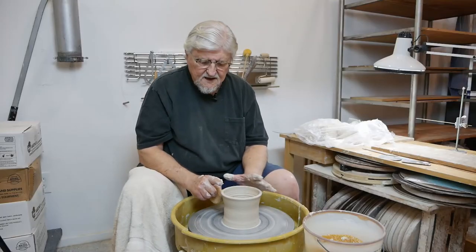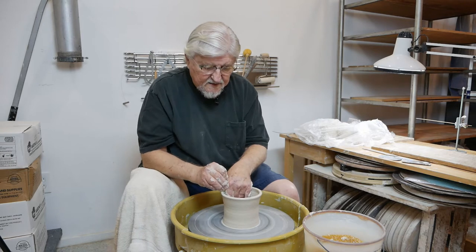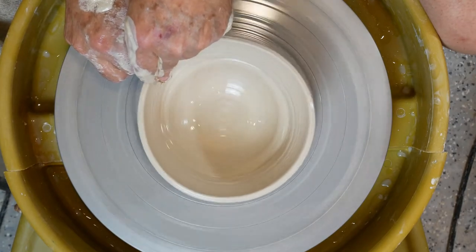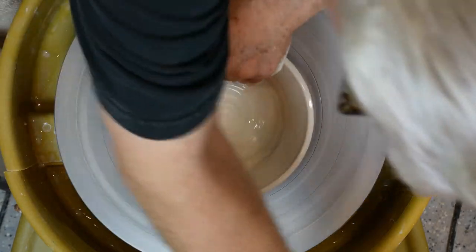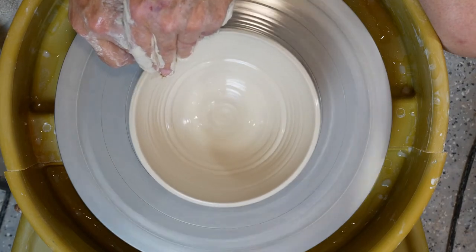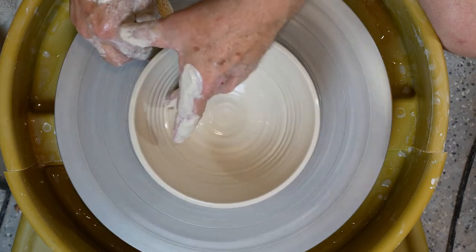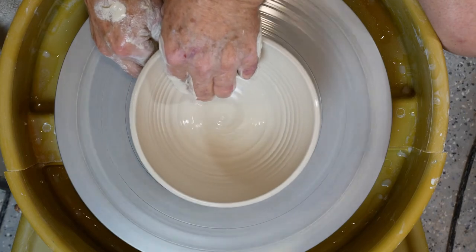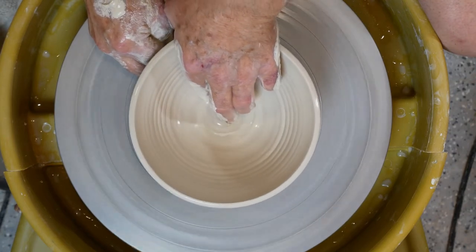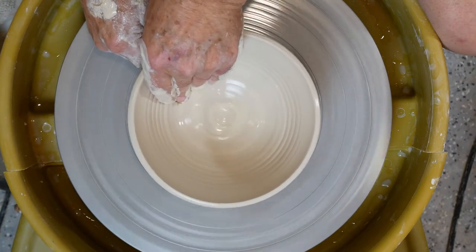Right now it's pretty narrow. I want to make it wider. I'm leaving the lip a little bit thick so that when I spread it out it'll thin out — so now I'm going to spread it out. Really concentrate on getting that inside shape the way you want it. You want it to be a smooth, continuous curve. Work on that for a while. I'm not too concerned about the outside; I want that inside to be perfect.